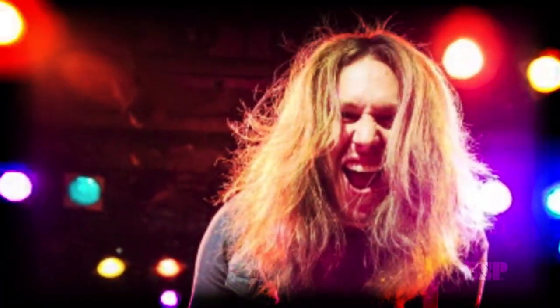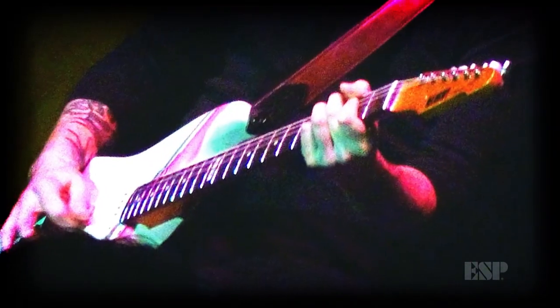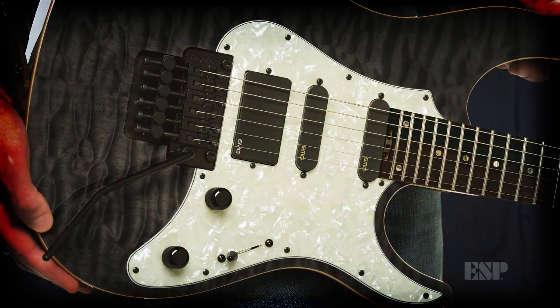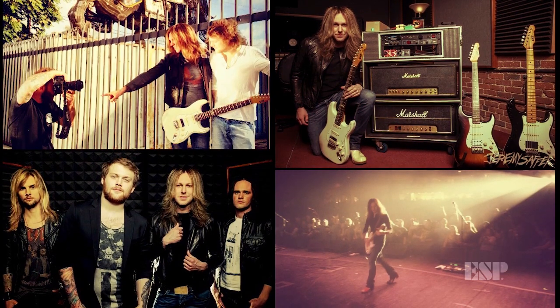This is now my third year with ESP Guitars and I gotta admit they've been the best guitar company around. I've had such a great time with them, being part of different ads, ad campaigns, posters, and catalogs. Not only do they make great guitars, but they're true supporters of their artists and I'm really thankful for that.